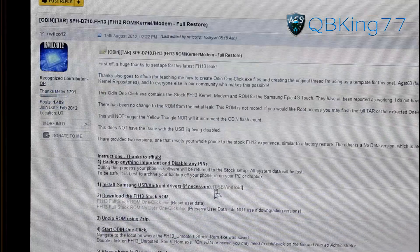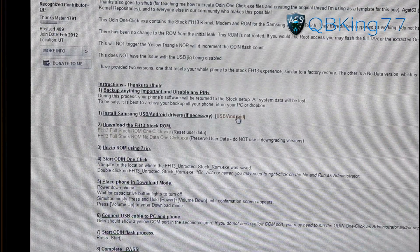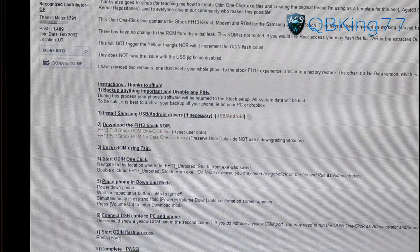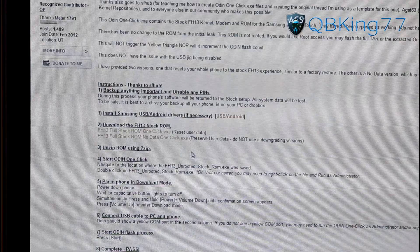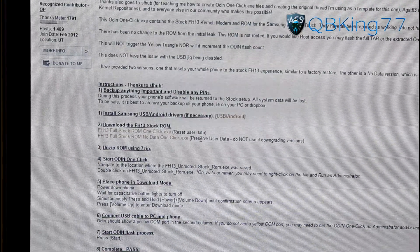What you can do is scroll down and you will see the download. First of all, you need to make sure you have the drivers installed on your PC, so make sure you do that if you have not. Make sure you back everything up important just in case anything goes wrong. You'll see there's two downloads — one that resets user data and one that preserves user data.